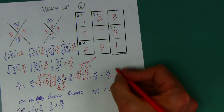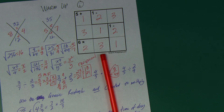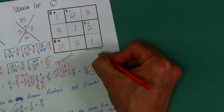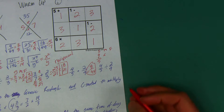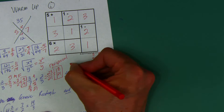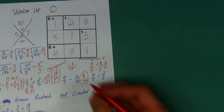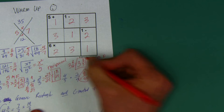Easiest problem on the board: 4 times 2 and 5 times 9 — boom, done. Now for the next division problem: leave the first number the same, multiply instead of divide because multiplying fractions is easy, and flip the second number — instead of 2/9, write 9/2. Four times 9 is 36, five times 2 is 10. Ten goes into 36 three times with 6 left over. Don't leave it as 3 and 6/10 — simplify: 6/10 reduces to 3/5. So the answer is 3 and 3/5.